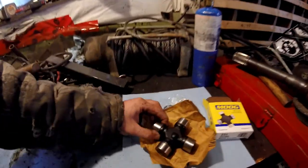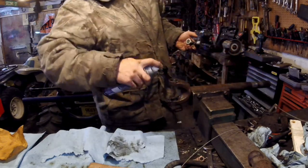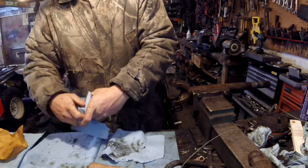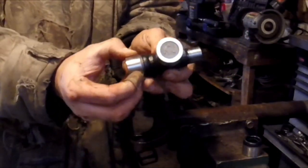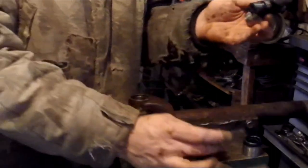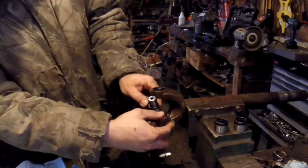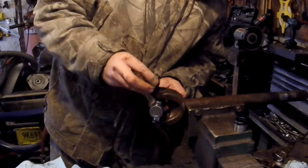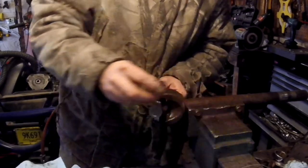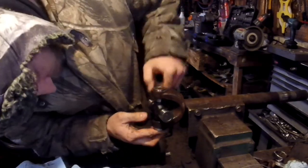I'm gonna use a little WD-40 to make it go in nicer. Now take the end caps off, shove the two in at a time, and put the end cap back on. Take the end caps off carefully, set them to the side — same with this side, nice and careful — there are tons of grease in there. Put it in like this, then take that out and put the end caps back on.